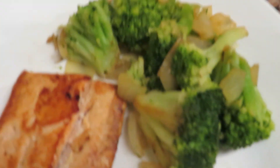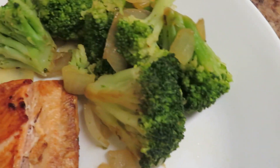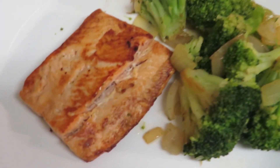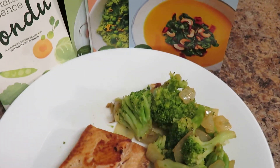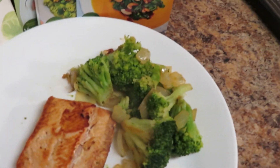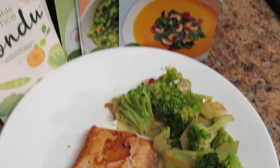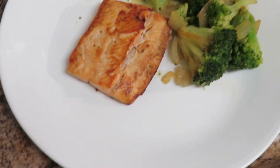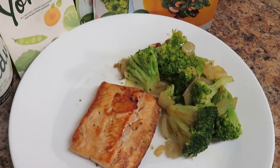Look at that — sautéed broccoli and onions with the Yondu vegetable umami sauce, and that salmon is looking on point. I don't know about y'all but I'm getting ready to enjoy this healthy and delicious meal — you're invited! If you like this video, hit that like button. Comment down below what you want me to cook or what videos you want to see. Thank you again Yondu for sponsoring this video, well appreciated. Until next time, it's your girl Tisha and I am out!